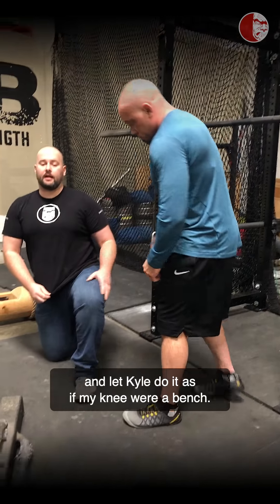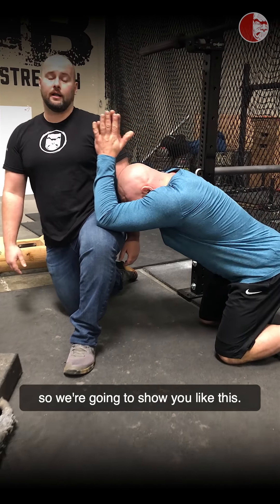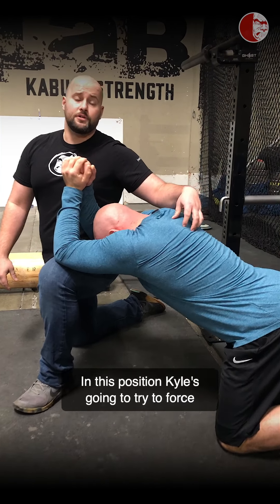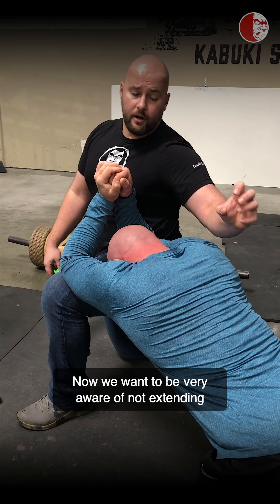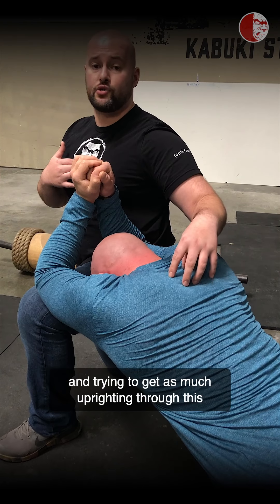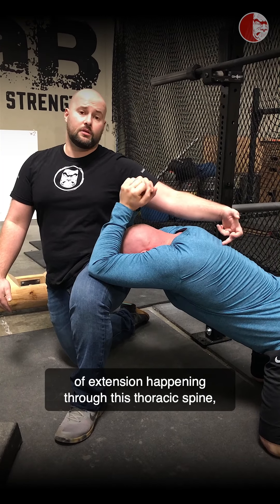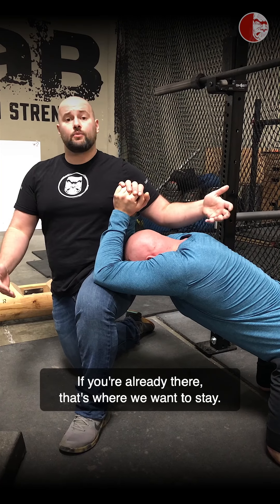I'm just going to take a knee and let Kyle do this as if my knee were a bench — we just don't have a bench over here. If you do have a bench, use that. In this position, Kyle is going to try to force his sternum to the ground as hard as he can while extending through these points. We want to be very aware of not extending through the lumbar spine in this drill. We're pressing through the sternum toward the ground, trying to get as much uprighting through the thoracic spine as possible. We won't get a massive amount of extension, but we should get back to about neutral — which is what we're looking for.